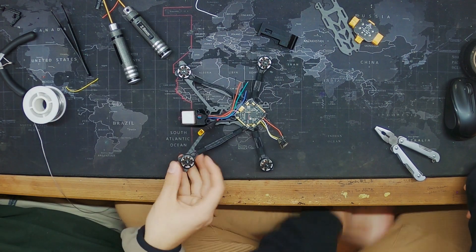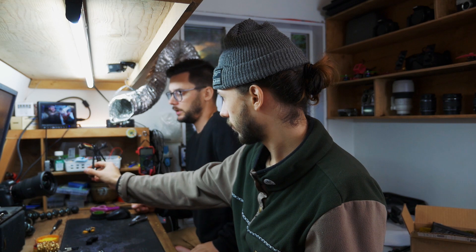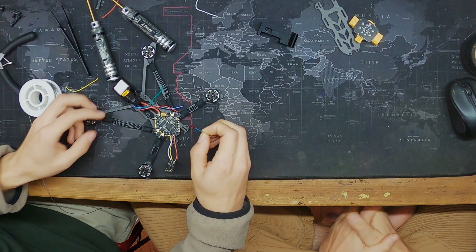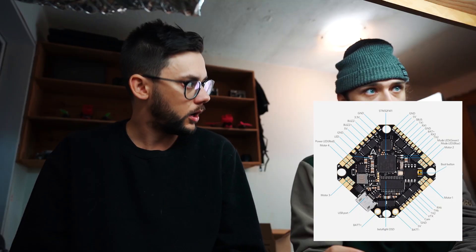Alright, the GPS is mounted and now let's get it wired up. We're going to tin the pads — we're using UART2, so that's UART2 TX, T2, R2, and then the power pad is right here.